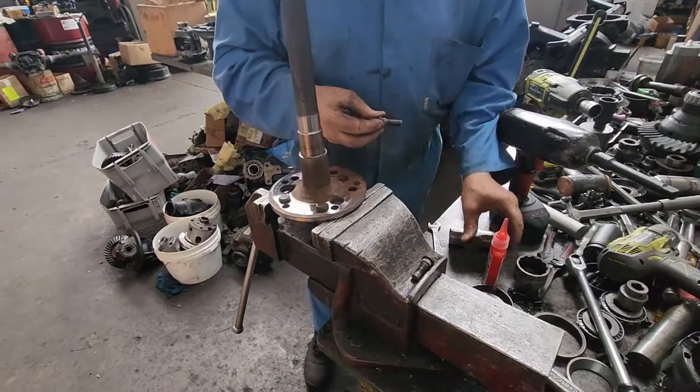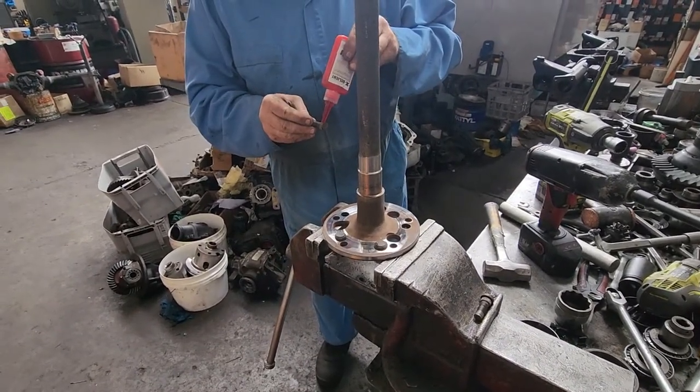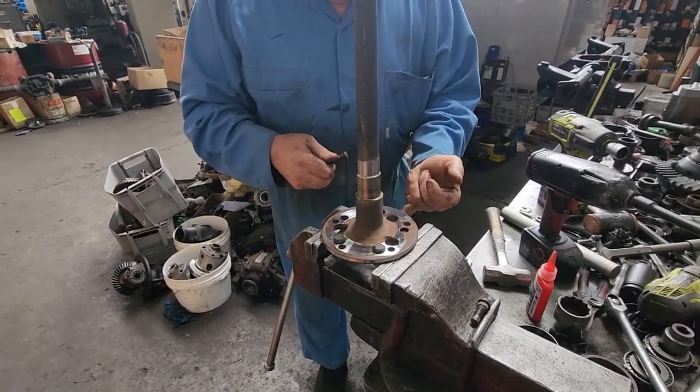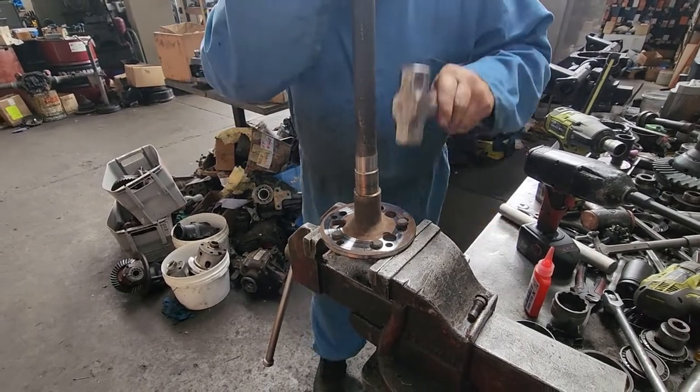I can't buy these axles any more, so I make them out of a 9-inch using about a 3/16th washer. This distance from that shoulder to theirs is really long compared to any other.